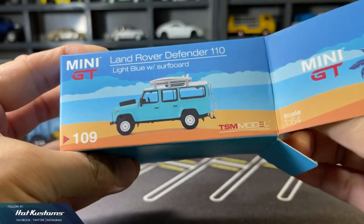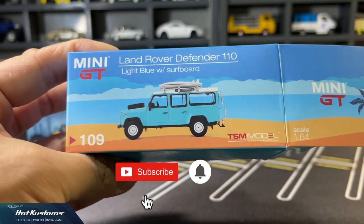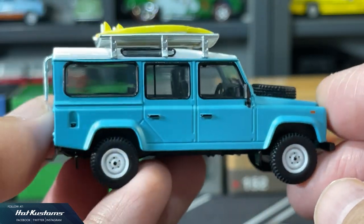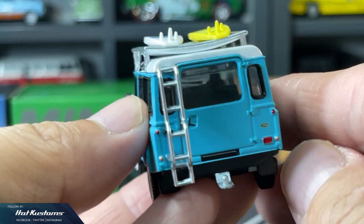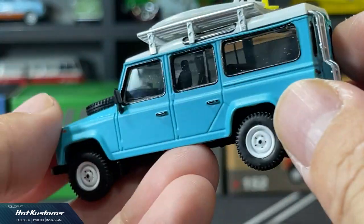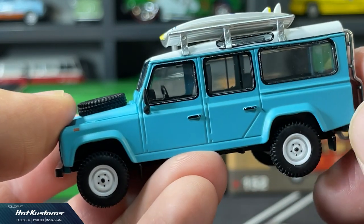I believe this was released after the UK Trophy Winner. This Land Rover has a summer theme, looking clean cut — but notice the two surfboards on the rack. Too bad the surfboard is non-detachable, for safety reasons perhaps, but the whole casting is very nicely executed.